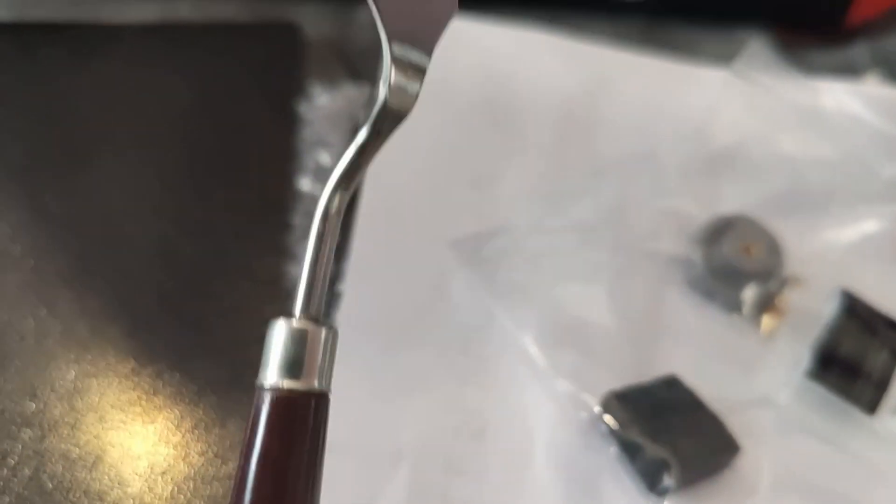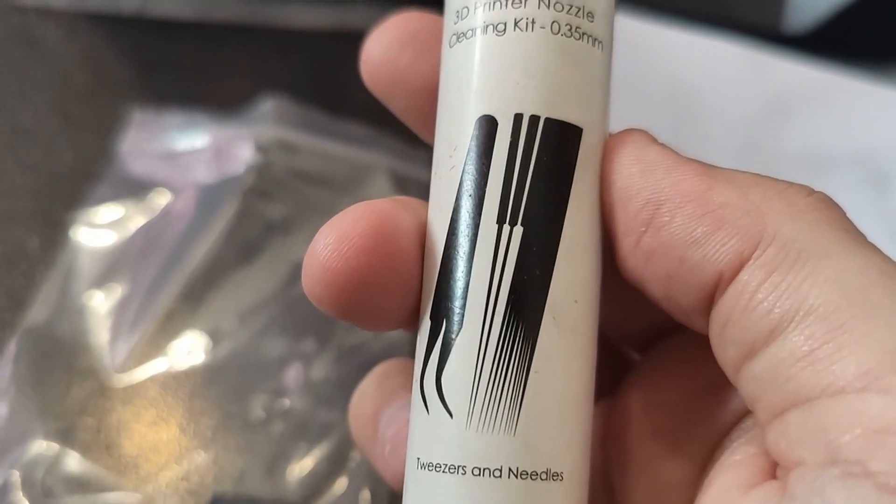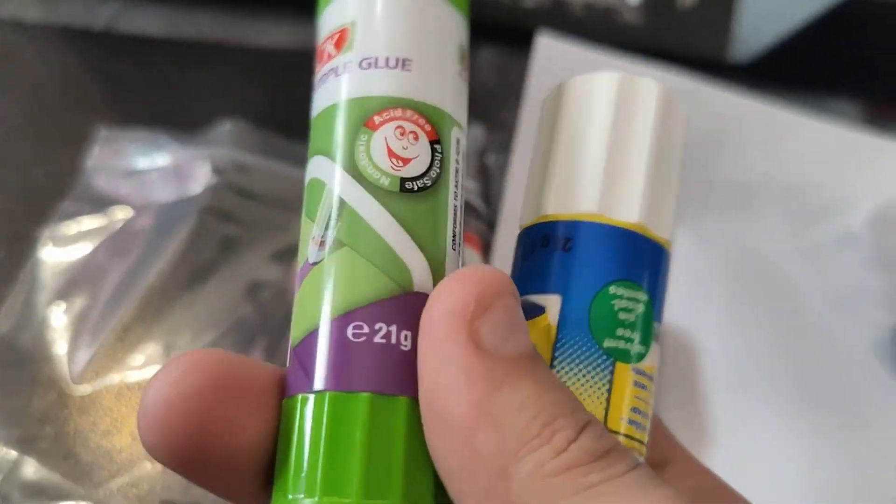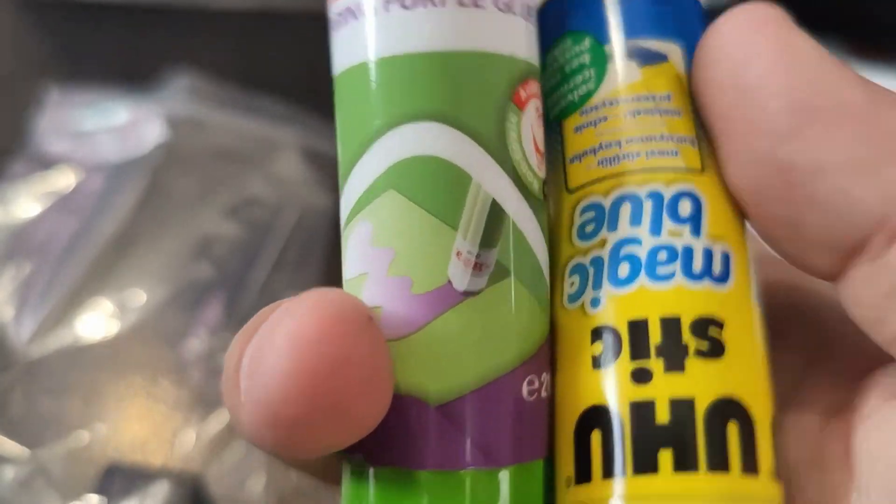Very nice — they've included a spatula, always useful. A cleaning rod, as I showed you earlier. This is what I've been using — I picked these off Amazon. Little tweezers and then a selection of cleaning rods. These worked really well, so that looks very similar to what these are. And then obviously the glue they've included and the one I usually use.